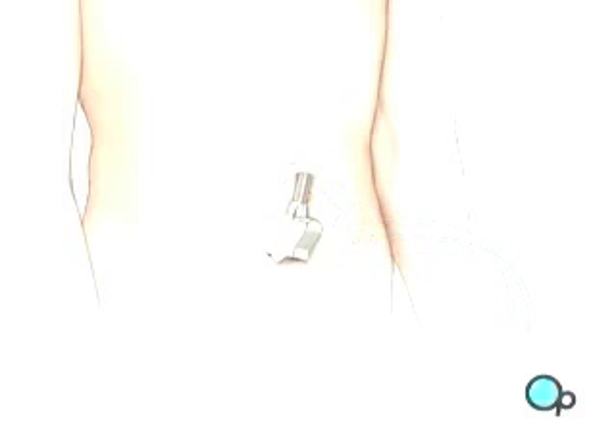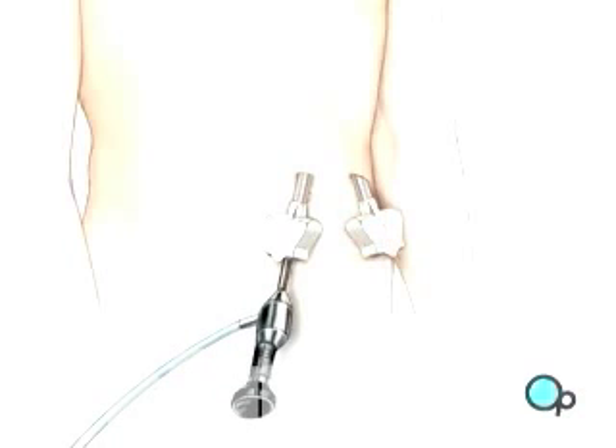An umbilical port is created for the laparoscope. One or more incisions will be made, with care taken to keep the openings as small as possible.